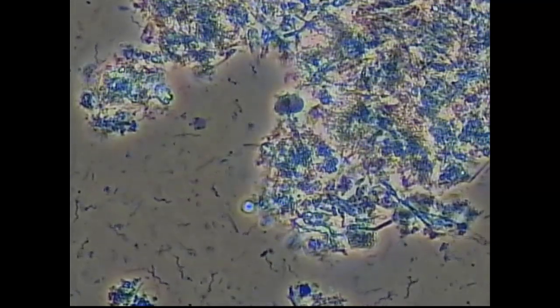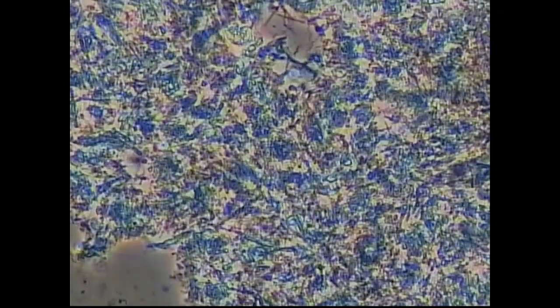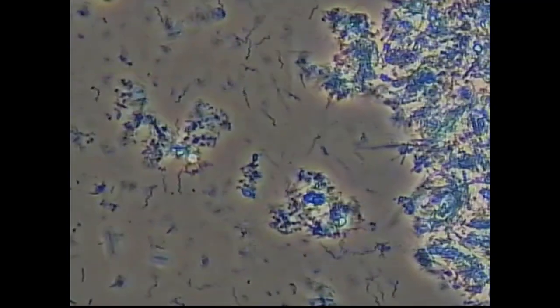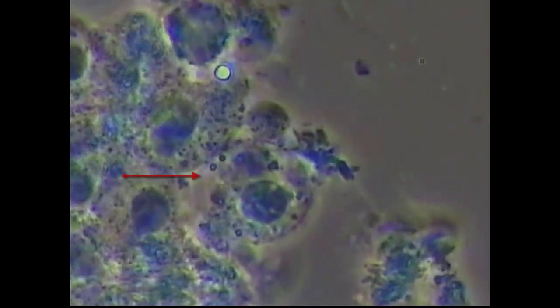PMNs are again trying to mount a response. They're under attack by the spirochetes, as you can see as we move over the slide. As far as numbers go, there are definitely more spirochetes than there are white blood cells to fight the infection. This is the same slide increased to 1,000 power. Here you can see a PMN that's got two of the spore forms — they look like clear vacuoles in it. That's how the spirochete manages to avoid our immune system.